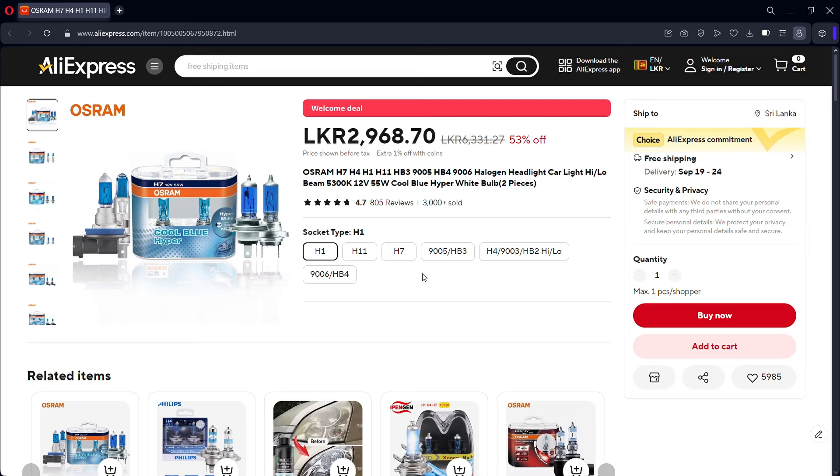Welcome to our YouTube channel. We have a request for the Osram headlight on AliExpress. You can use the Osram H4, H1, H11, H7 Super headlights.